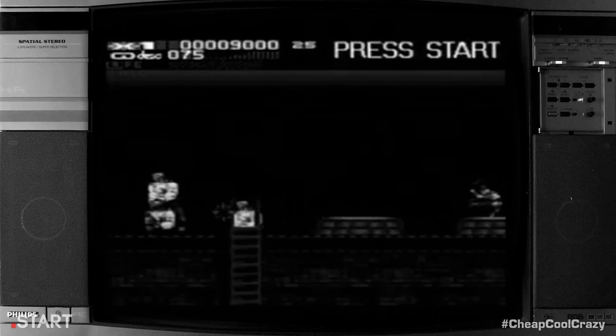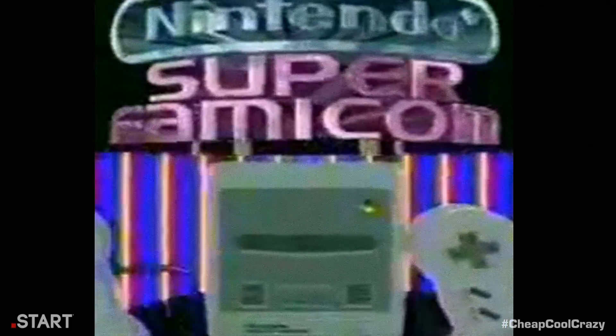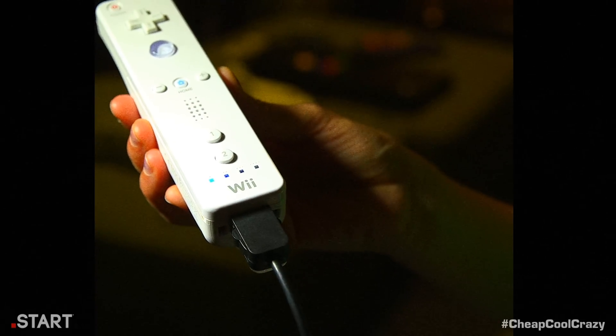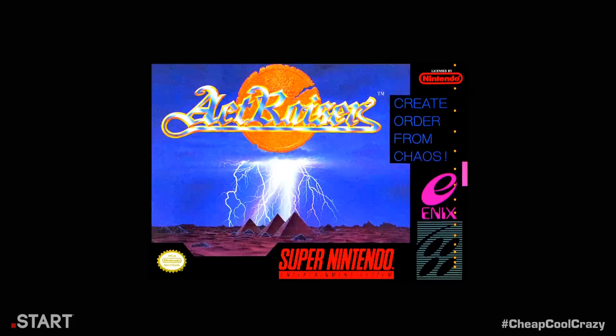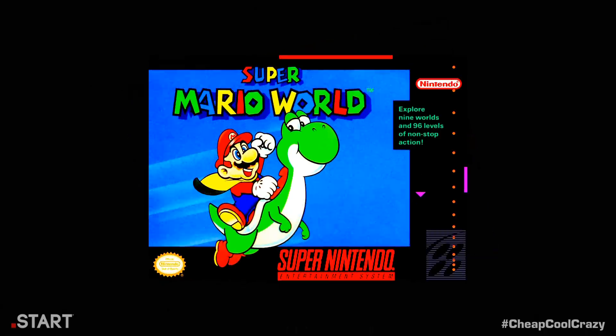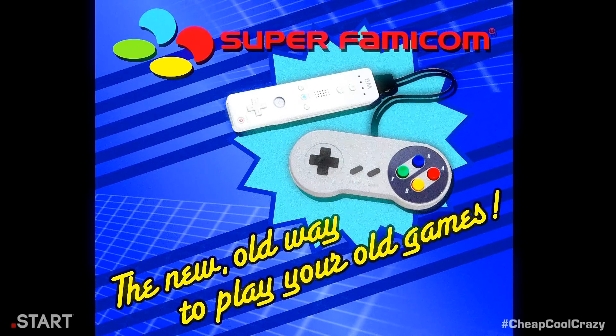Tired of playing your old video games with a new controller? Then it's time to play your old games like they were meant to be played! Introducing the Super Famicom Wii Classic controller. It plugs right into your Wii remote, which you'll never have to touch again. The controller looks and feels like the one you remember and works great with video game classics such as Actraiser, Super Metroid, Super Castlevania, Super Mario World, and more! The new old way to play your old games!